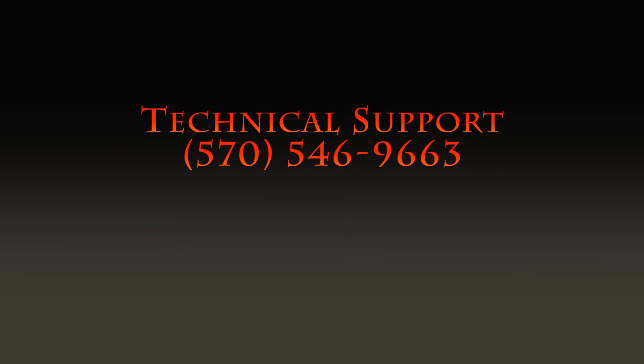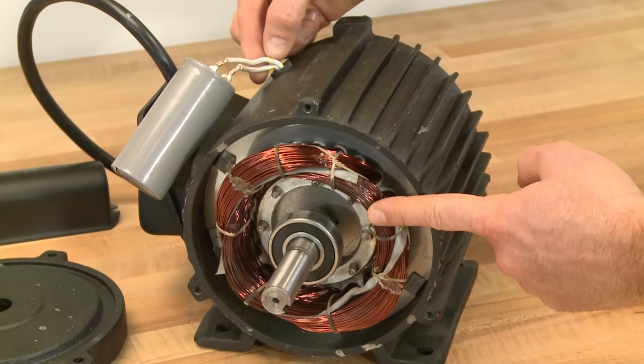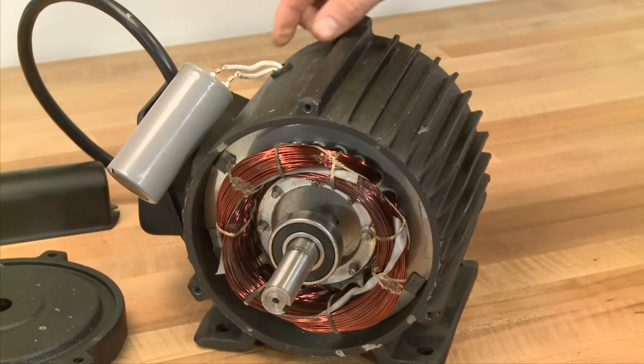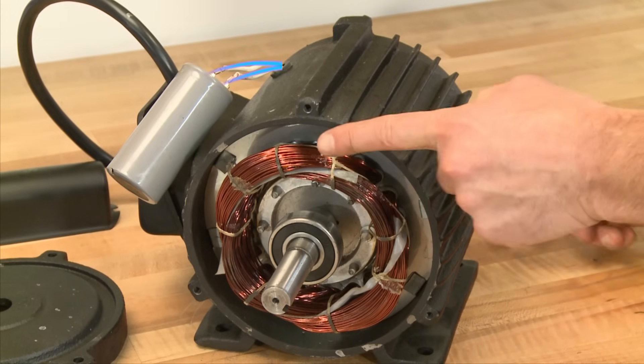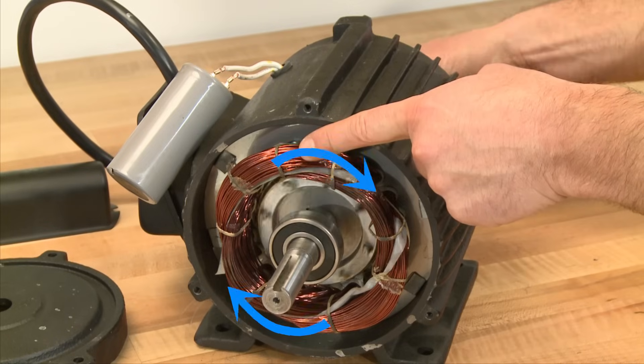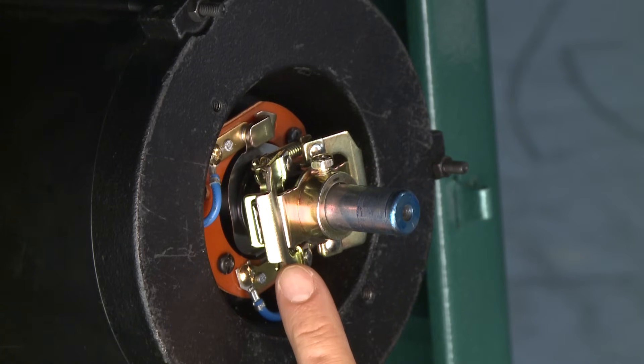We recommend you watch this entire video and contact our technical support at 570-546-9663 if you have any questions or need further assistance. Start capacitors are connected to the start windings in single phase induction motors and provide an artificial second electrical phase to allow starting. They do this by storing and releasing an electric charge that is out of phase with the main or run windings, which creates a rotating magnetic field that starts the motor turning. This is the centrifugal switch.